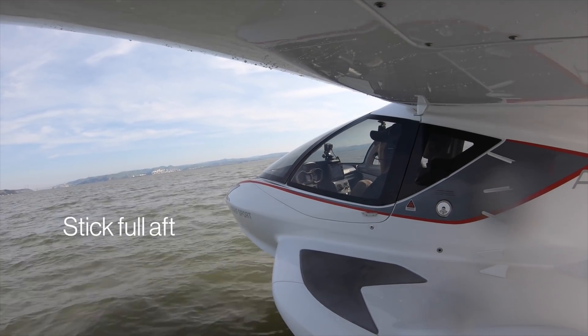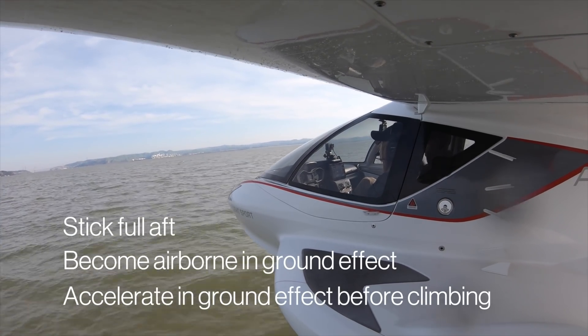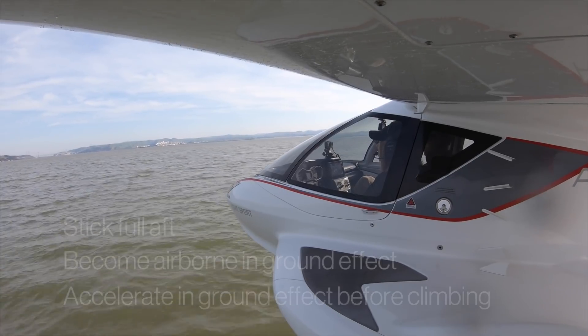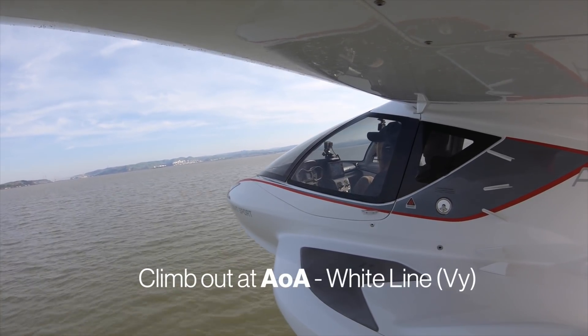Letting it come off a little bit sooner, then relaxing the stick, staying inside ground effect, gaining a little bit more energy, getting to that white line attitude, and starting the climb up.